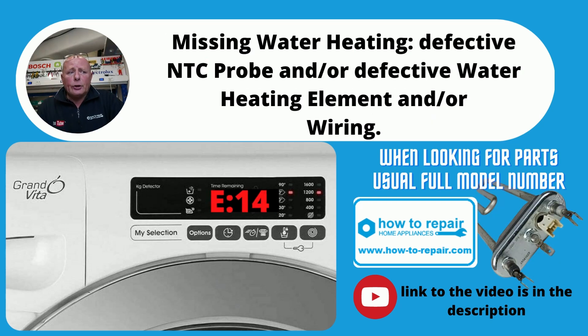E14 error code is either a defective heater, possibly an NTC sensor, or you may have broken wiring going to one of these components. It is possible that you may have a circuit board fault, but only on rare occasions.